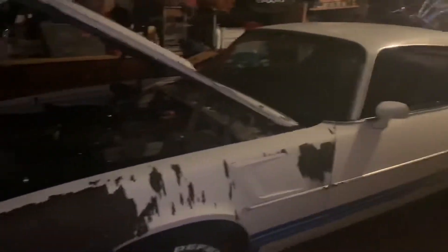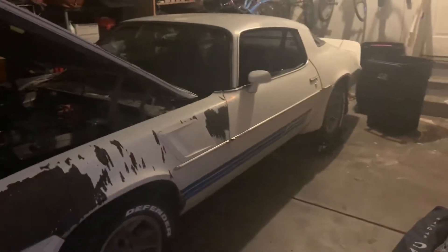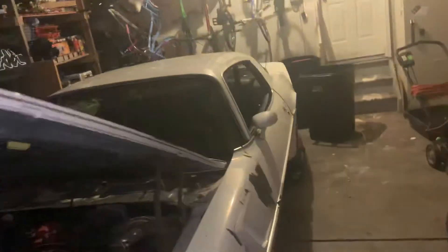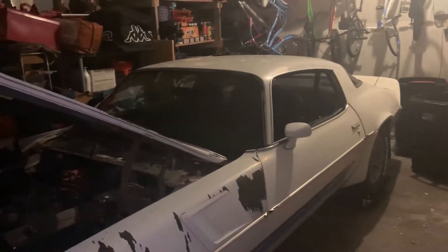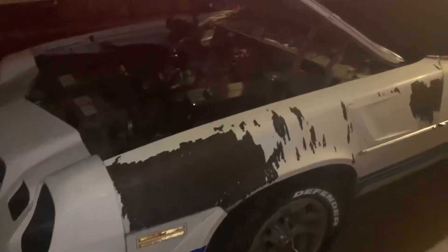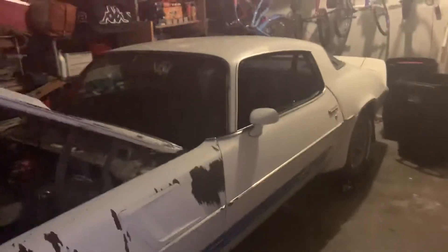This is a starting point video. This is a 1980 Z28 Camaro that's actually been my car since about 2004, so roughly 16 years. It's been neglected obviously, so this video is just showing the state of the vehicle as it is right now. I just got it over here to the garage, which is obviously a work in progress too — it's a small two-car garage.